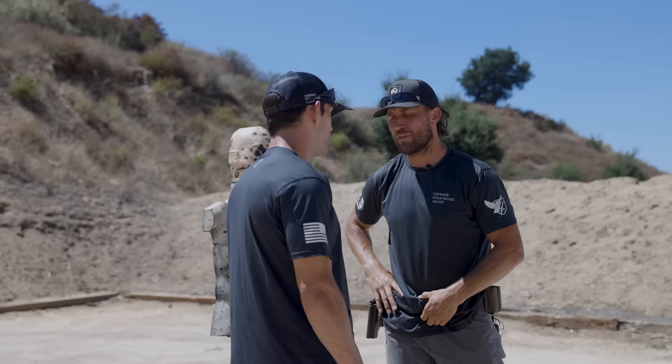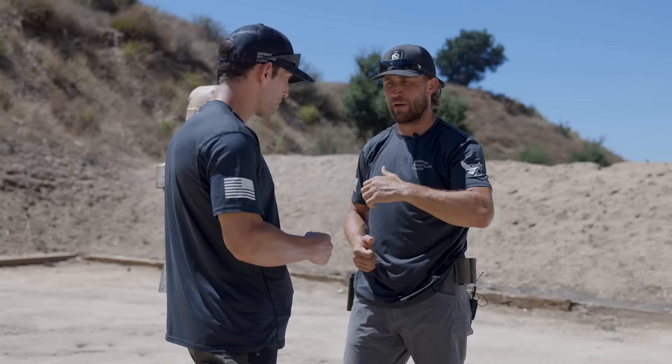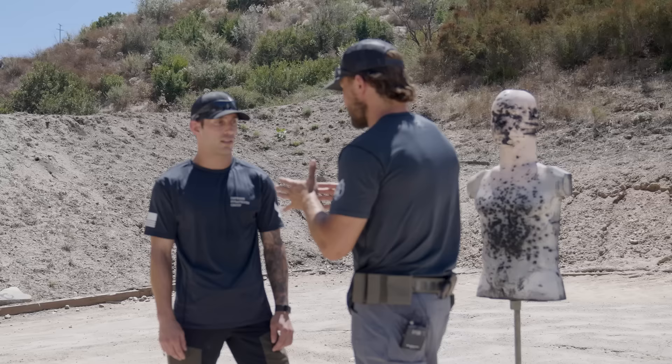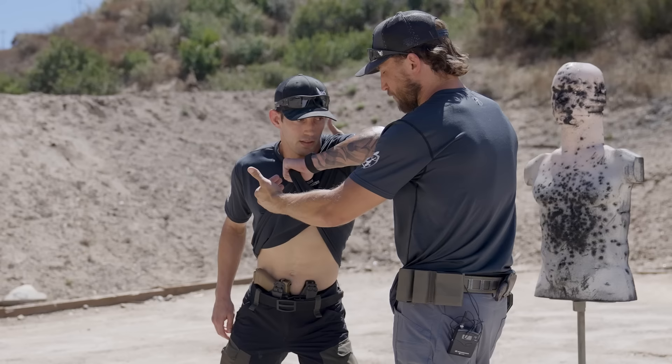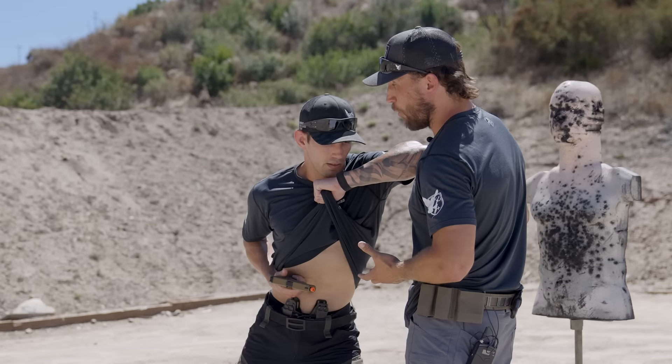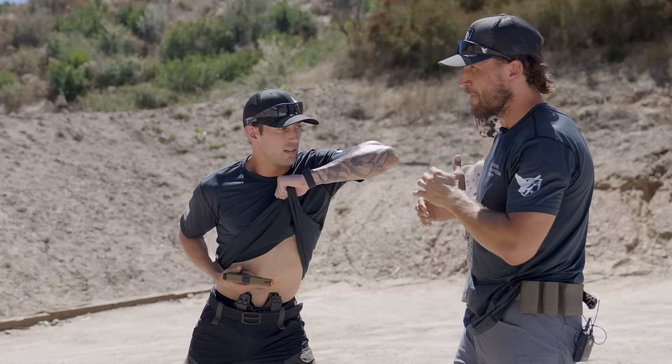The first technique is similar to how most instructors teach, but instead of just pulling the hand up to create a shield, the hand pulls up the shirt to expose the weapon for the draw. Zach pulls the weapon out forming a shield, but as he does that he also leans into me — this move requires him to push into me to make me move back and create space. As his hand drops, he pulls out the gun and seats it against his belly — or further back if needed — and that elbow drives deep in and pushes me back. Then he uses that momentum to step back, circle out, and take his shots.